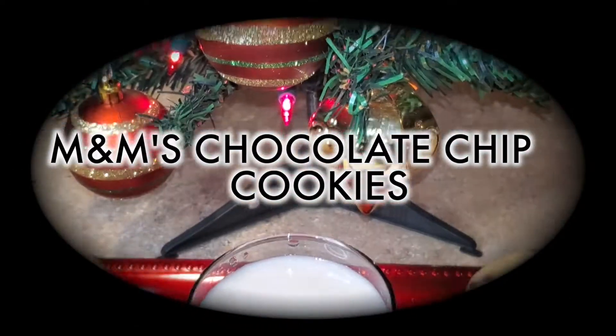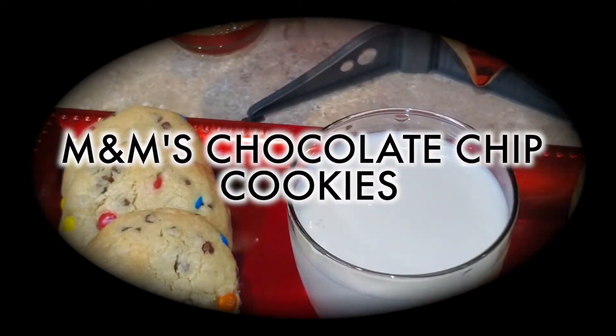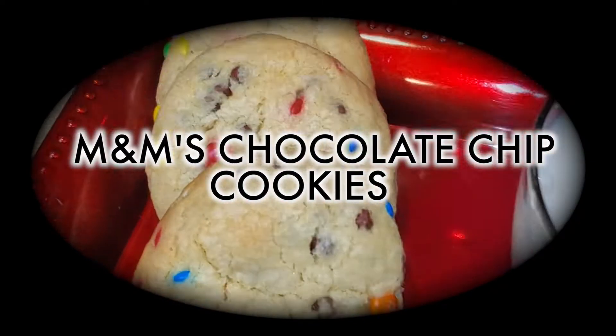Welcome back to A Taste of K. In today's video I'll be baking some M&M's chocolate chip cookies. Stay tuned.